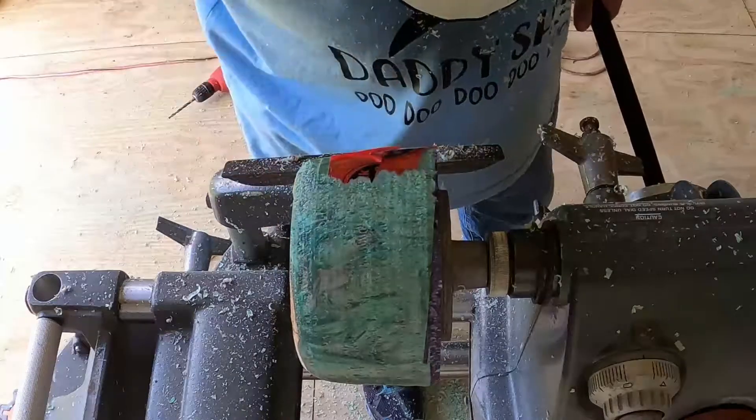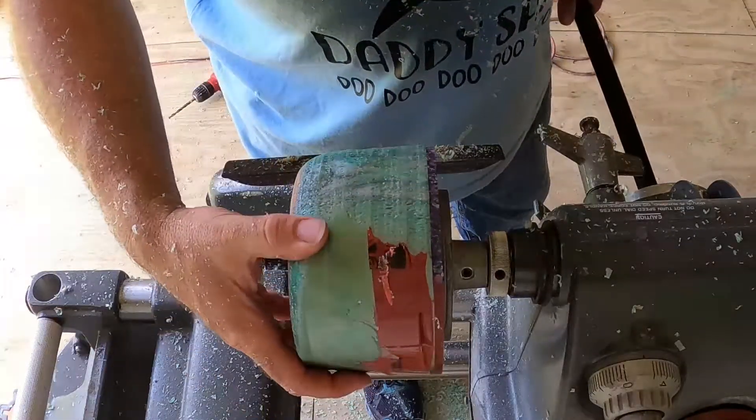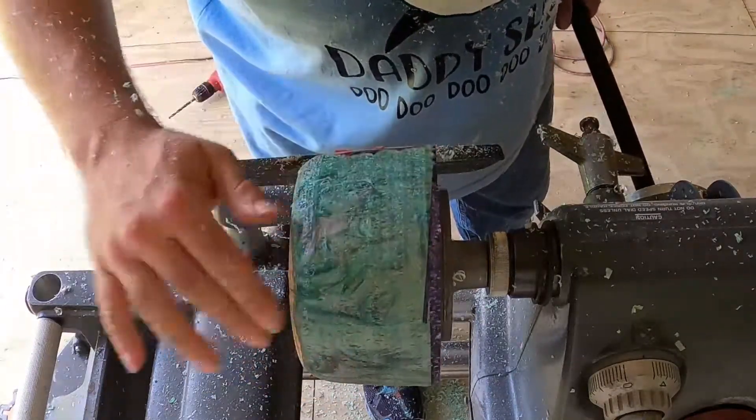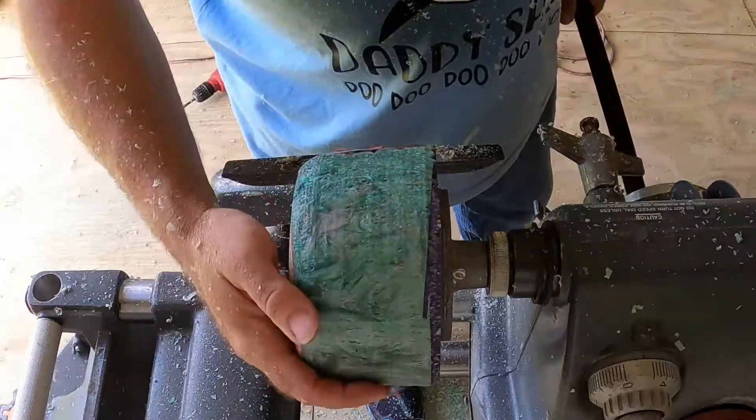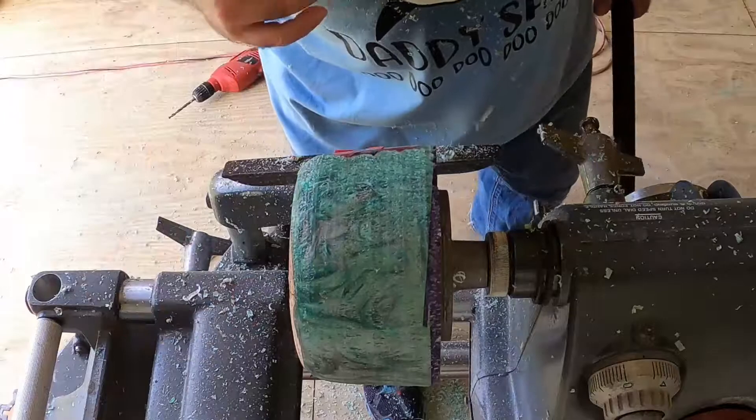As you can see, there's a lot of chip-out. Now this blank is old — like extremely old, almost a year to a year and a half old. This is one of the first ones I ever cast. So we're gonna finish roughing it out, smooth it out, and go from there.